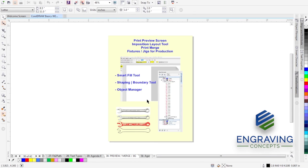This is really the heart of this webinar or tutorial session, because it shows a lot of the power in CorelDRAW. You can take what you learn in this session and really excel and move forward with making money with your machine, increasing production and revenue. We're going to show how to make multiple pages with the print preview screen using the imposition layout tool, apply variable data called print merge, and apply all of that to fixtures made with the laser machine.